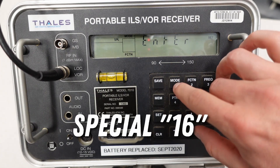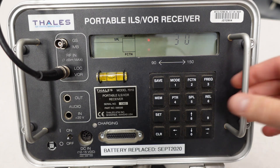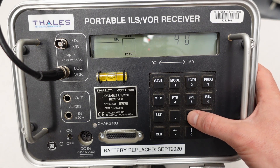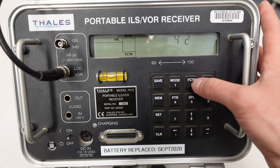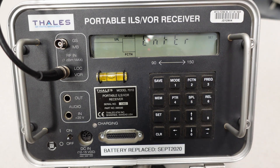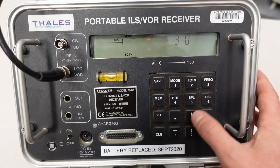Another special function is special 16 — receiver averaging. The default is 32. I like to set it a little lower, around 30. If you go higher than 32, it kicks out a fourth digit after the decimal, which can be confusing. You can increase or decrease it using the up and down arrows and left and right for single digits. If I put in 42 and hit special, you can see you'll get four digits after the decimal place. I'll take it back to special 16, set it to 30, which is my preference, and hit special.